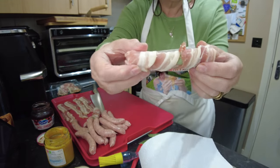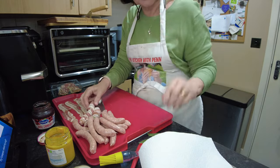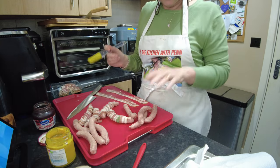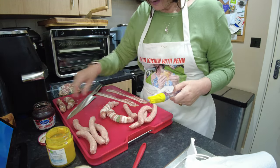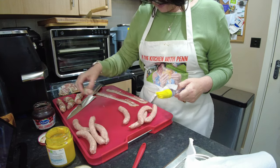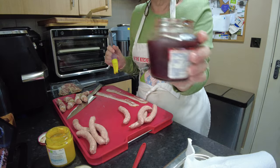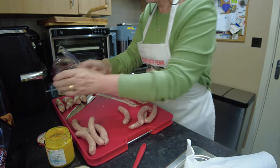I've got 12 sausages here so I'm going to do four of these and I'll be back. Right, that's my four wrapped in sage and bacon.